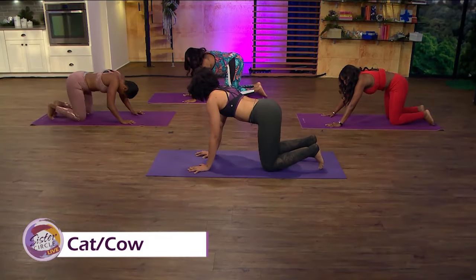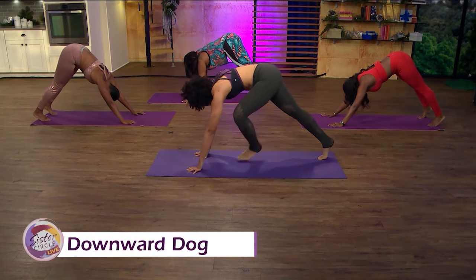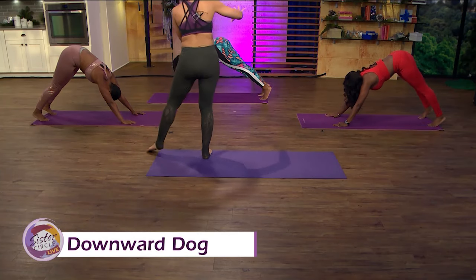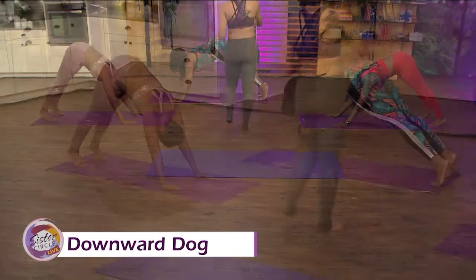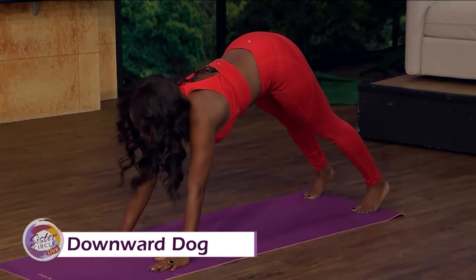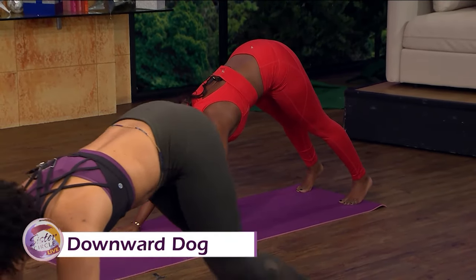Downward facing dog — flip your toes, press your hips all the way to the back. It might feel like you're moving forward, so see if you can shift more weight into your heels. Take a little bend to the knee and see if your hips can go back. Keep driving your heart back. Big breath in right there. Am I doing it right? Yes you are.